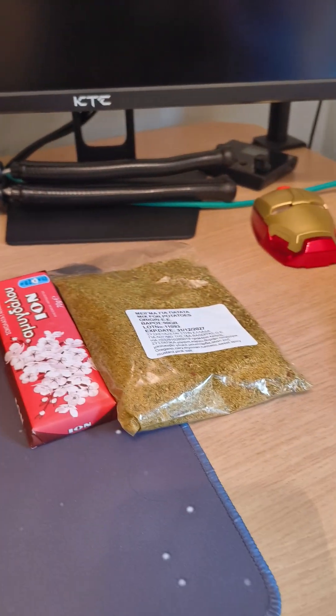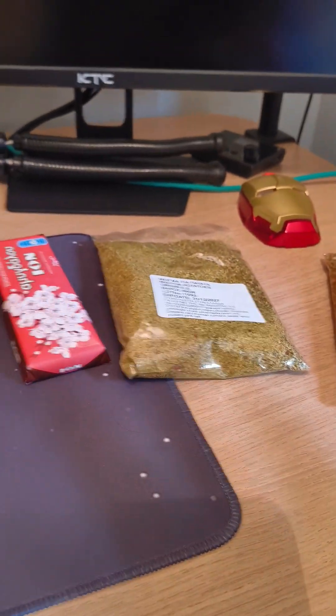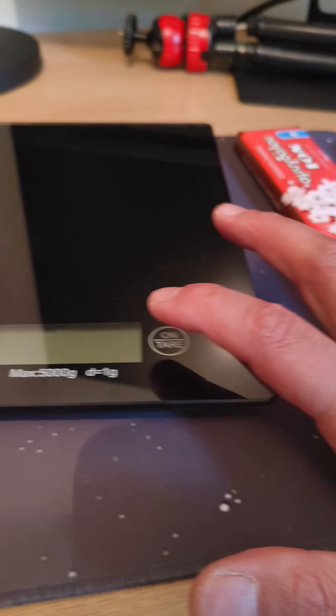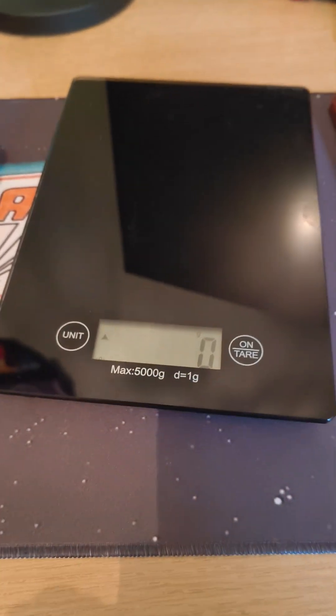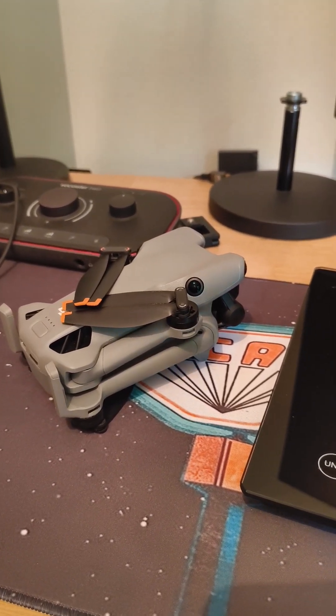I'm going to show you what I'm doing here. I'm going to weigh the drone. I have a couple of items we're going to weigh first, and let's turn the scale on. I don't know how accurate it is — it reads in grams, so I hope it's accurate. The drone is supposed to be 249 grams, so we're going to test that now.